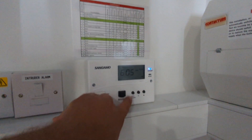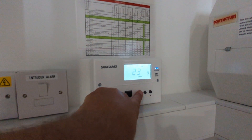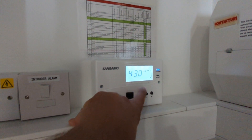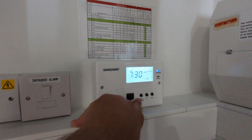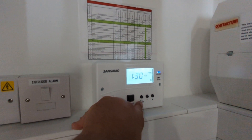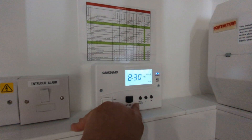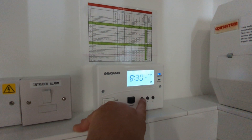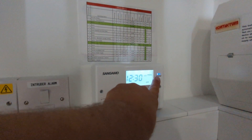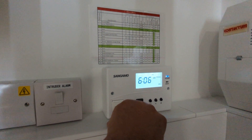You can set and preview the settings, so it's set to go on. It starts at 4:30am, runs till 7:30am when it turns off again in the morning. It has a boost function which runs from half one till half past four in the afternoon, and then at 8:30pm it runs till 12:30am. This is on the economy setting, so it's the most efficient way of running the device.